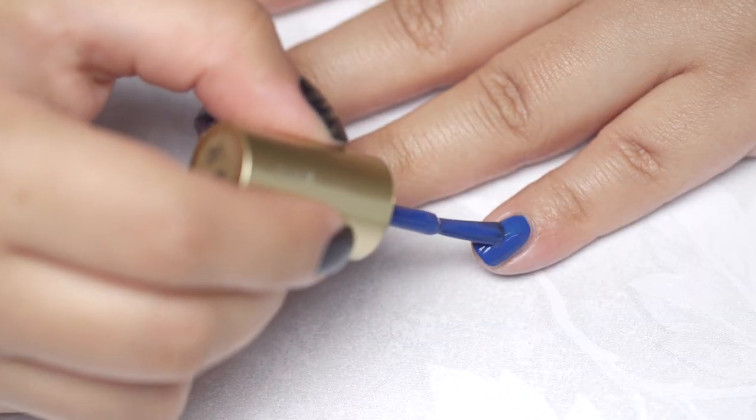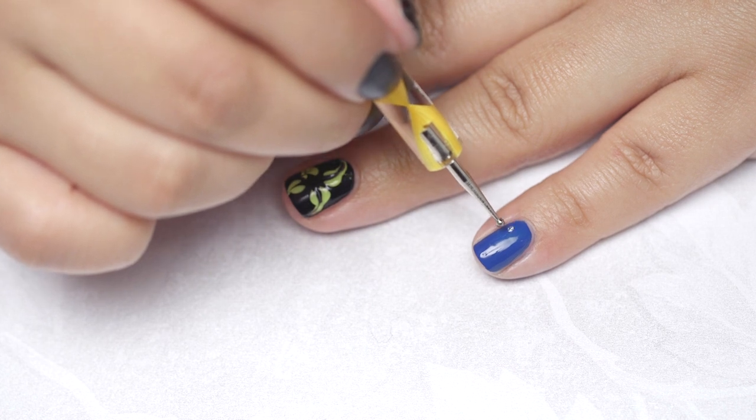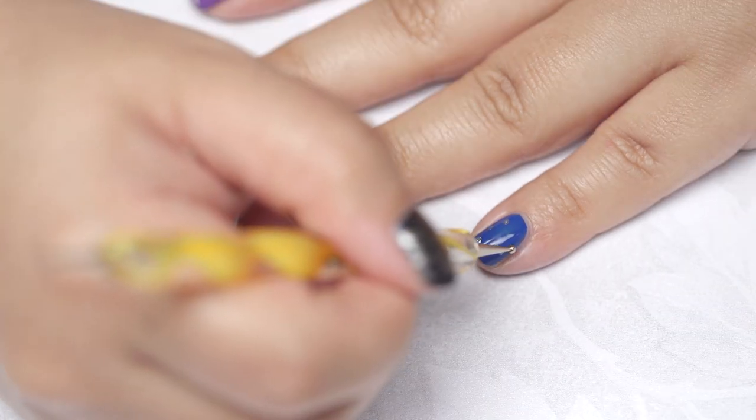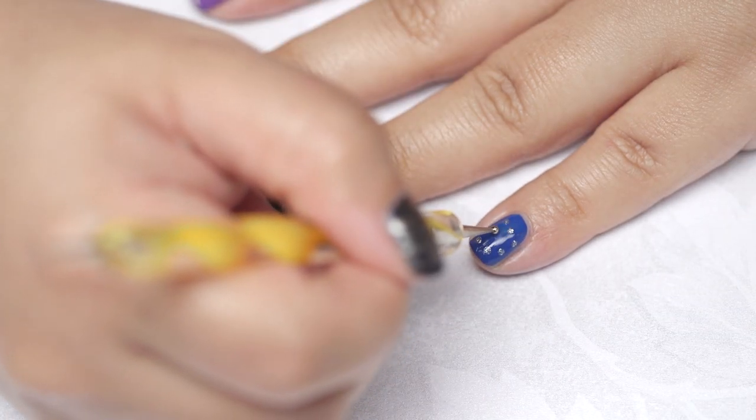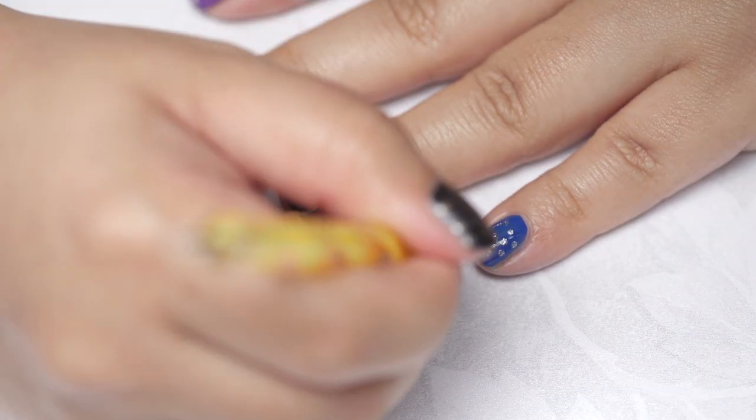Polish on a layer of your base colour then using a dotting tool create small dots in a spiral. Using the tip of your dotting tool gently drag the dots together.